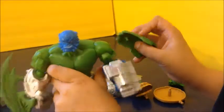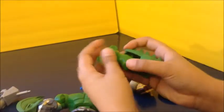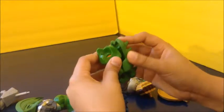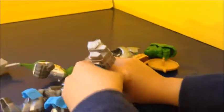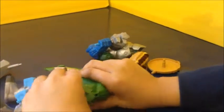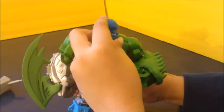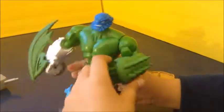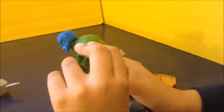You can just put on the original Hulk on like this, and then you can take off this arm. These parts are pretty cool.